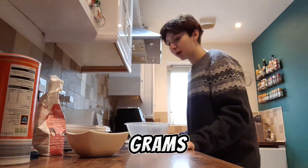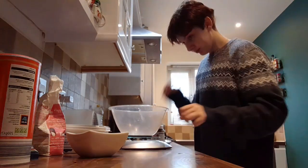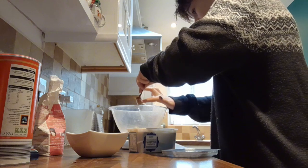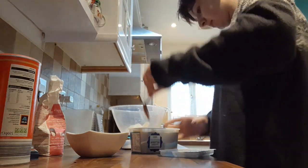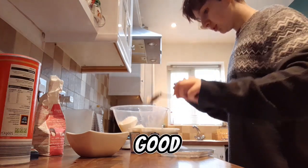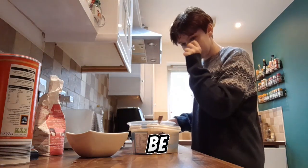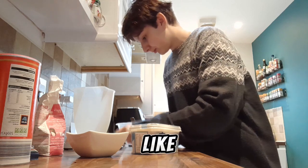You just mix it here though. 100 grams of butter. 100 grams of butter. That's a lot of butter. I've got this bit of butter. Good enough. 225 grams of icing sugar which is going to be difficult to do. How am I going to get the ball? Actually I'll put it in the jug and then pour it in.